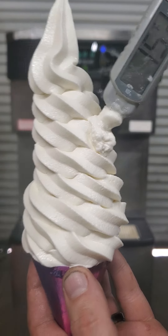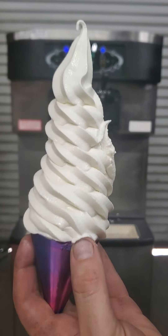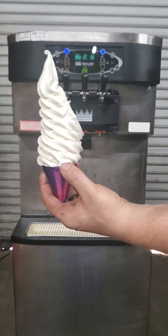All the way down to 15 degrees. Nice thick creamy ice cream, holds a nice stiff peak. Holds quite well.